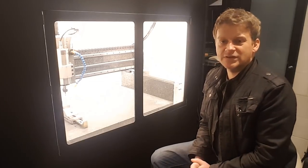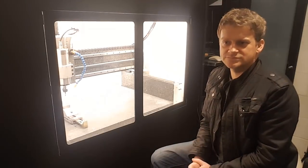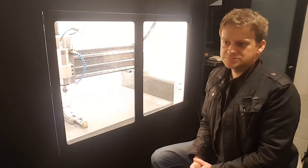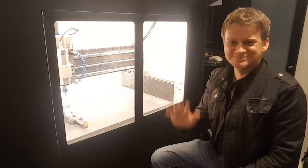Just as I said at the beginning, I hope you're gonna find something useful for your own design. See you next time. Bye.